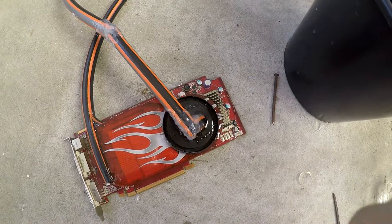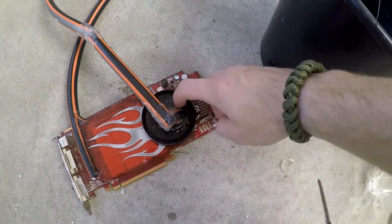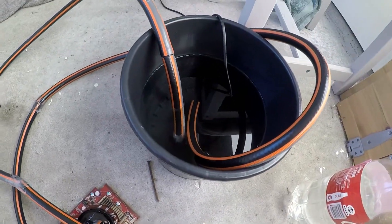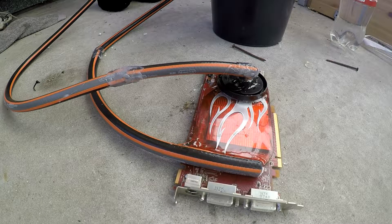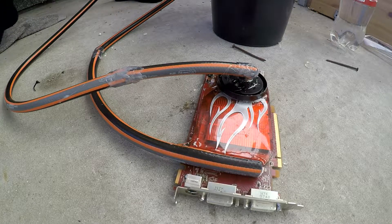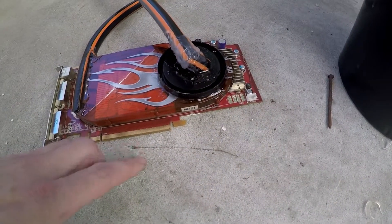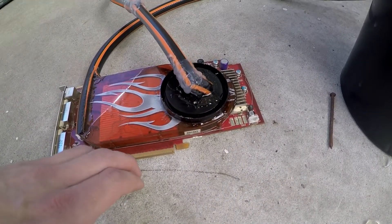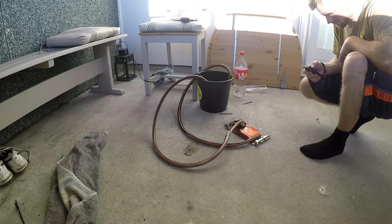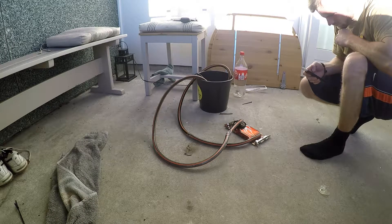I connected the inlet to the pump and the outlet going into the bucket. This time it's a proper setup. Let's switch it on. Success — this time it actually seems to hold. I have to say that I am happy. This line looks like water but it turns out to be epoxy that missed its target. I made sure to send my success to my friends via Snapchat.